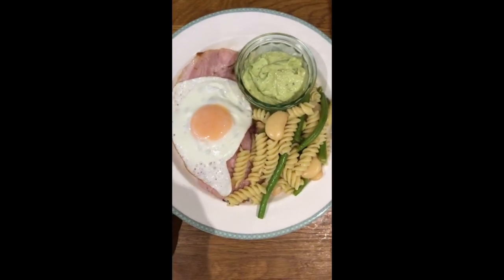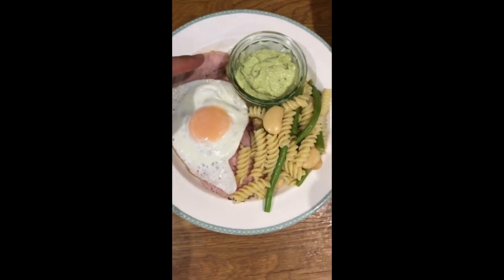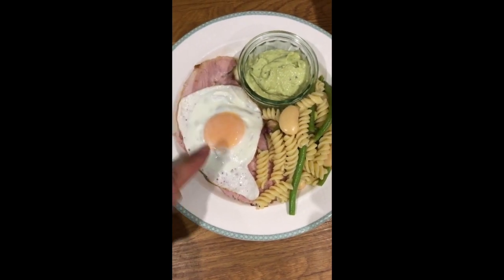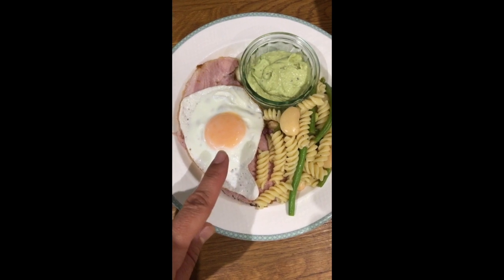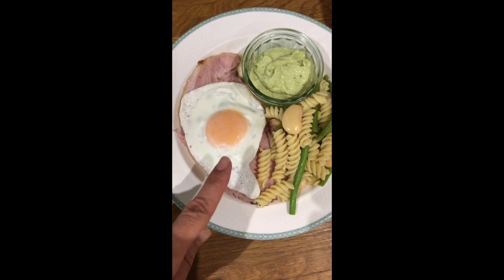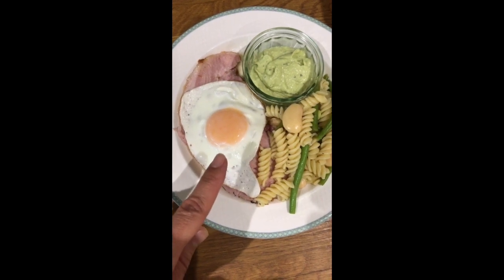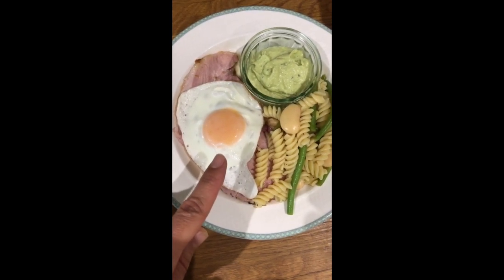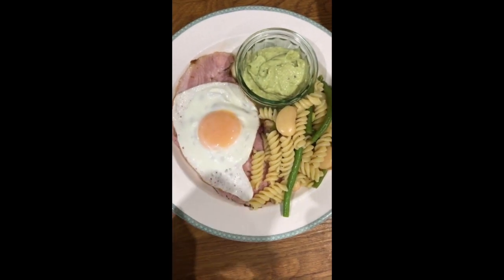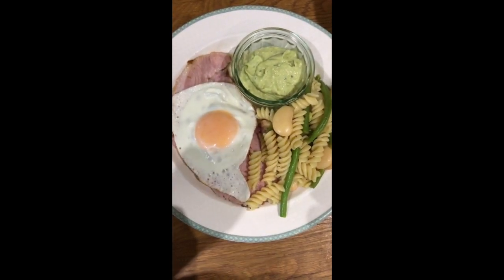So we have smoked gammon which I've cooked in the oven with a nice fried egg. I love a runny yolk — I don't understand hard boiled eggs. I like a runny yolk, I like to dip into it.